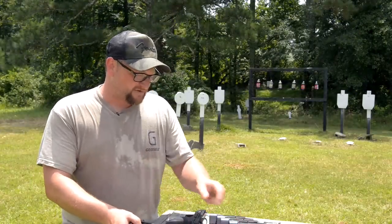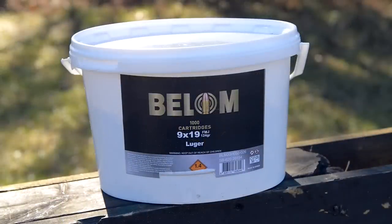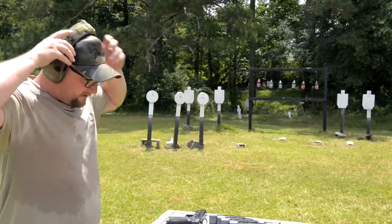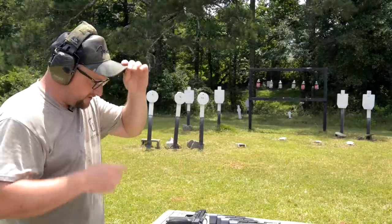We're going to run a little bit of ammunition through this. This is some 124 grain Bellarm — that's kind of what we've got available right now. This is Serbian ammunition, I believe, and it shoots quite well.